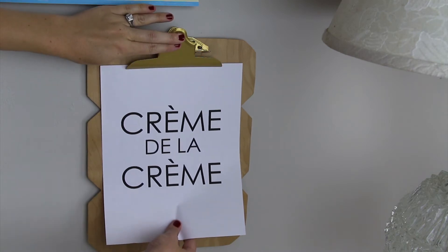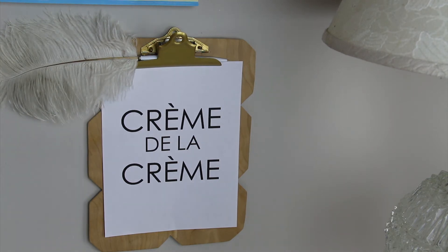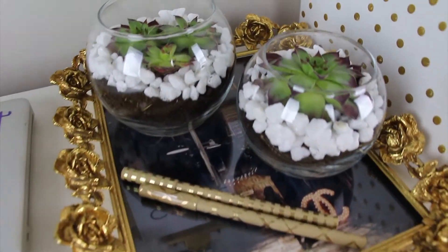To add a little more detail to the clipboard, I placed in a printed saying I found online, and to class it up a bit, I slid in a feather pen that I had on hand.